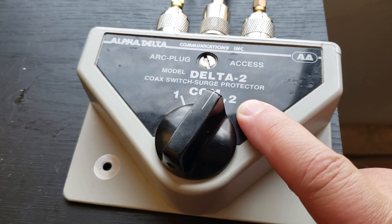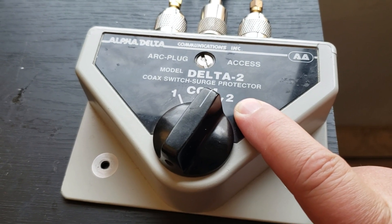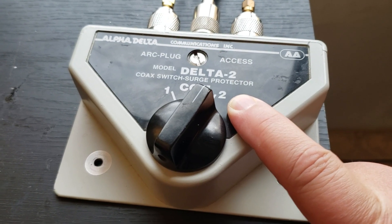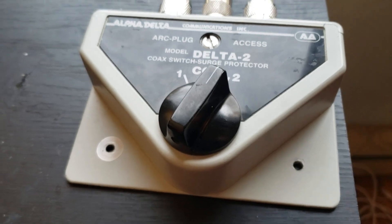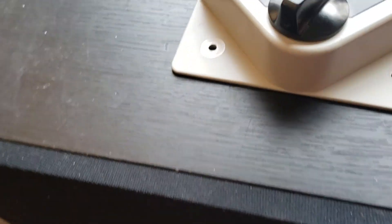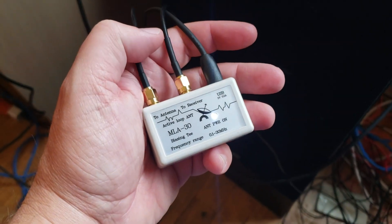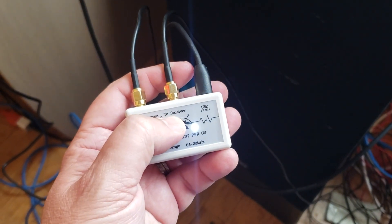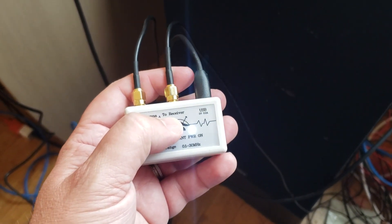In the switch box, switch position one is the MLA-30 and two is the W6LVP. What I did is I actually added a switch. This is the MLA-30 power inserter — this is where the antenna signal comes to the receiver, which you can see labeled here.